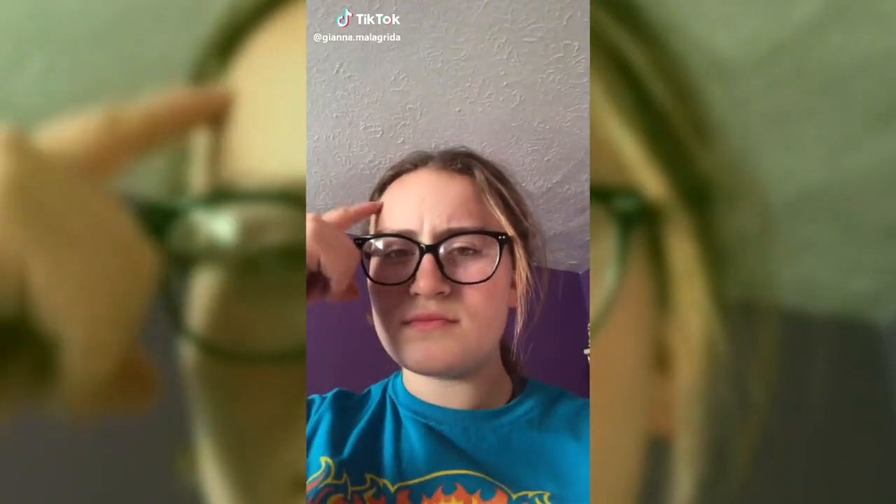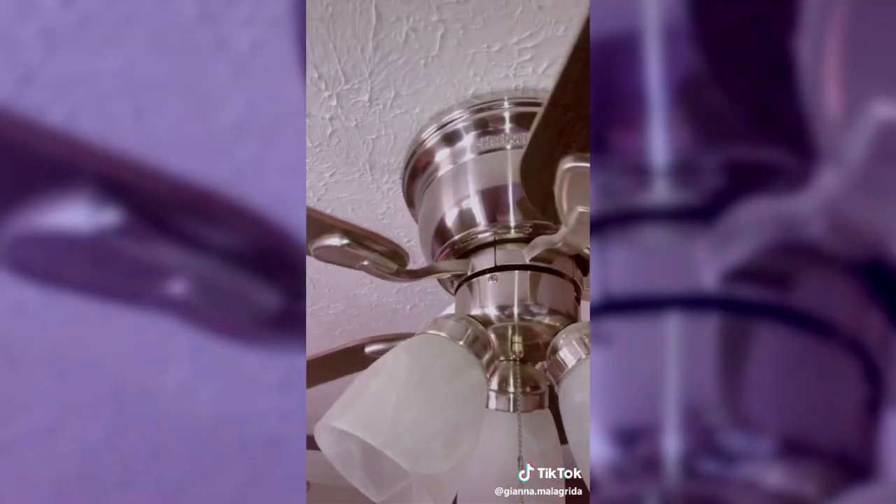Today, I was FaceTiming one of my friends and while we're FaceTiming, he switches the direction of his fan to heat his room in the winter. I've been suffering for six years and I just now realized my screw-up today. I immediately got up and got on top of my bed to look at this.